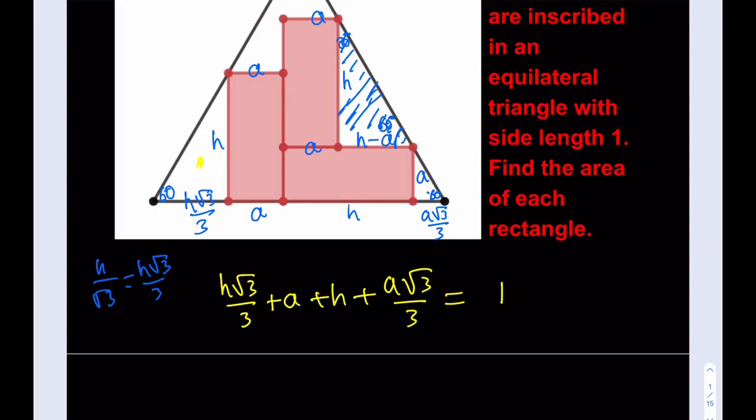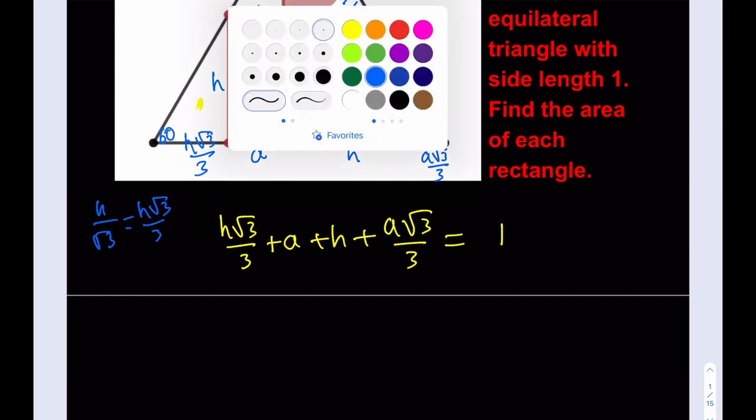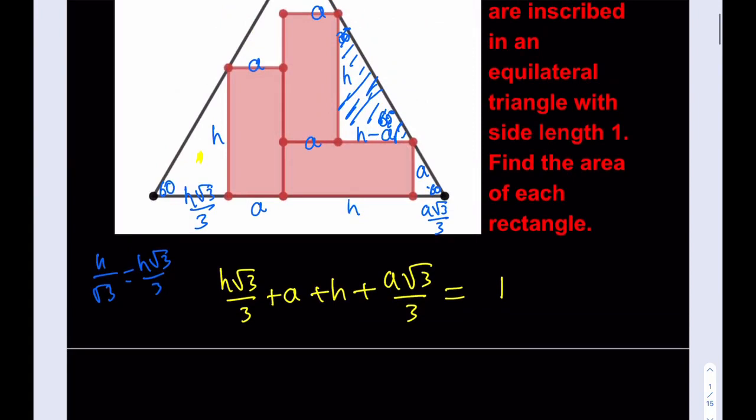I do need another piece of information, and it's going to come from the triangle formed at the top corner. We know this angle is 60 degrees, so the adjacent angle is 30 degrees — giving another 30-60-90 triangle. I can write that H divided by (H minus A) equals √3, which comes from the fact that tan(60°) = √3, or equivalently from the properties of a 30-60-90 triangle. So I now have two equations.